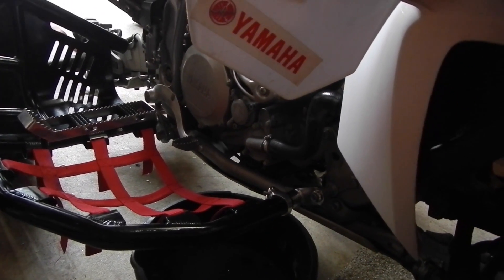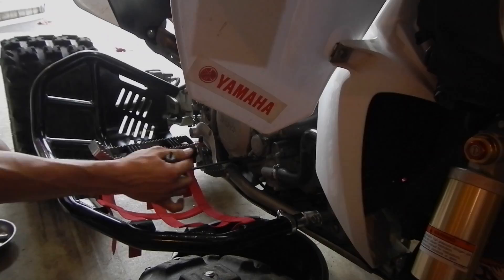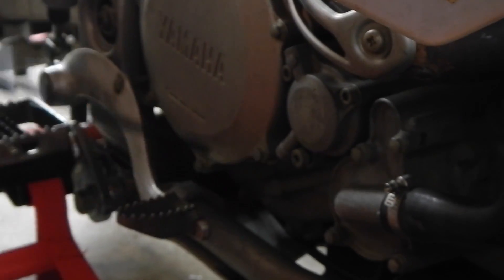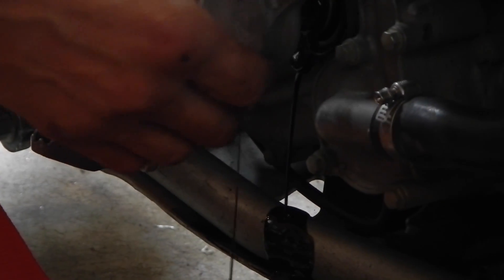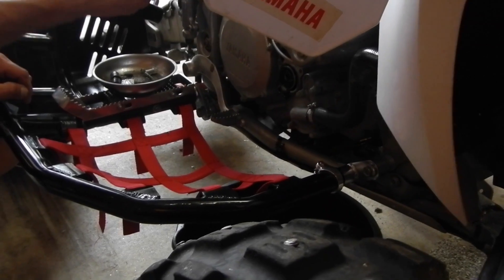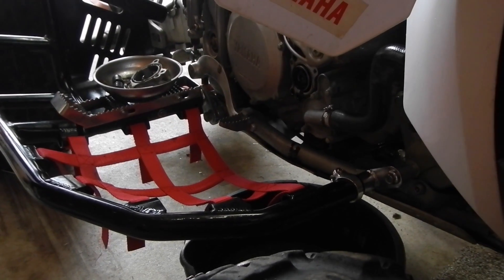Making even more of a mess in this kid's garage. Five millimeter. It's a little mess.